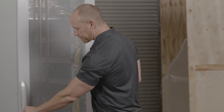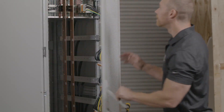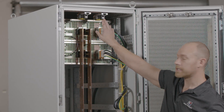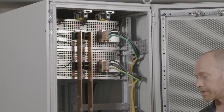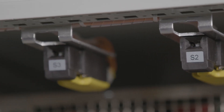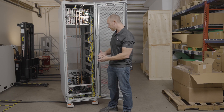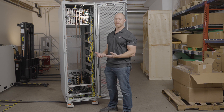Inside the rack we've got our door interlocks. In case someone tries to open the door when the cabinet is powered on, this will remove AC power from all of the units, effectively making the system benign and safe to go inside.